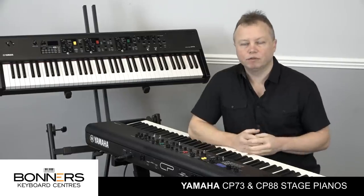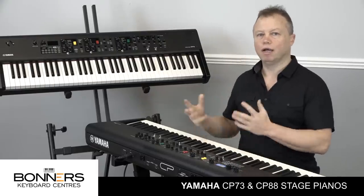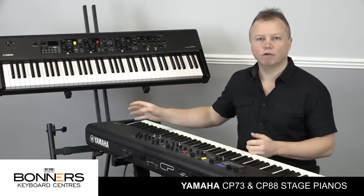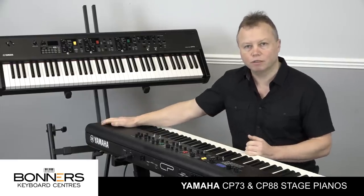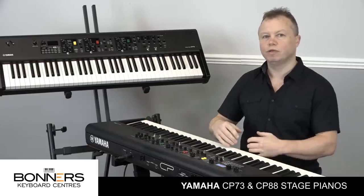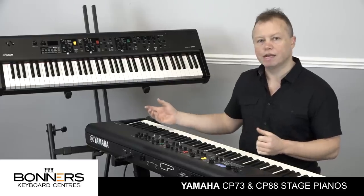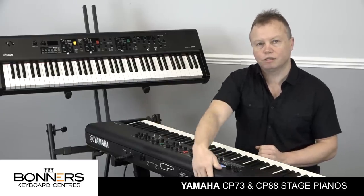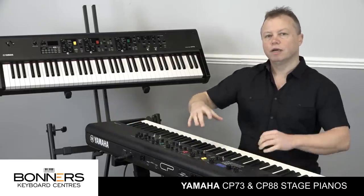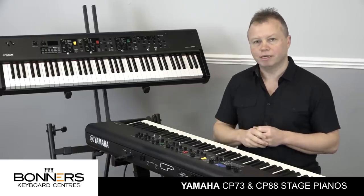The CP series also has an audio interface built in. You can plug in your laptop computer straight in via USB - it will record audio directly via USB into your computer, and it will also send audio back from your laptop. So if you're using soft synths or something like MainStage live, the sound from your computer can come straight into the CP series and through the audio outputs into your PA system. You don't need a separate audio interface if you're using your computer with the CP series.